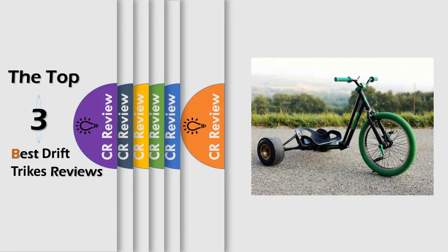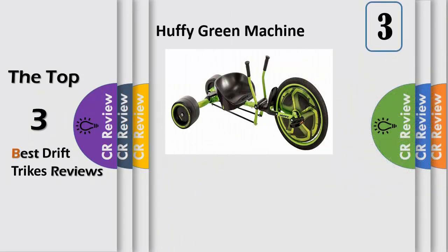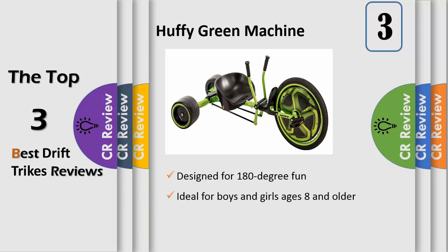Hello viewers, we have brought to you the top three best drift trikes review. Bold black and satin design, the Green Machine trike is ideal for boys and girls ages 8 and older. The Green Machine trike has a new cool look with fun wheel discs. The fully adjustable bucket seat makes it easy to get the perfect fit for sliding fun. The dual stick steering puts the power in the driver's hands.